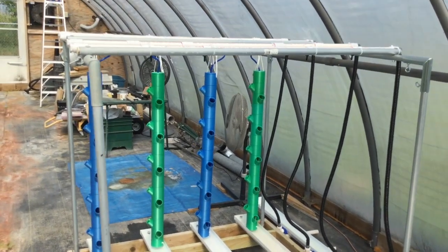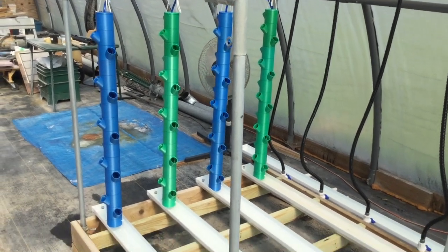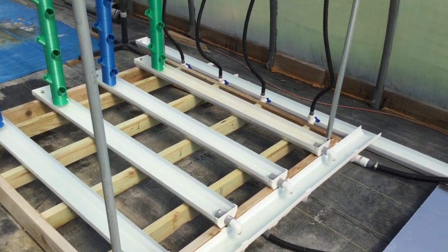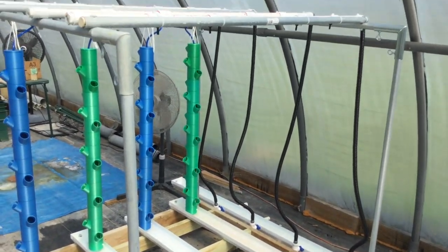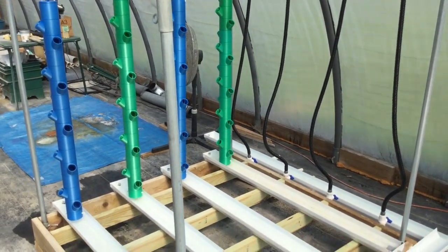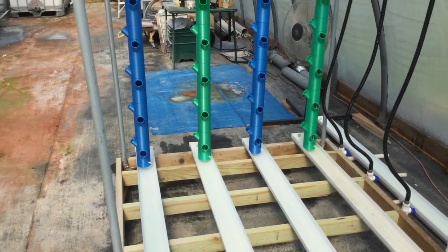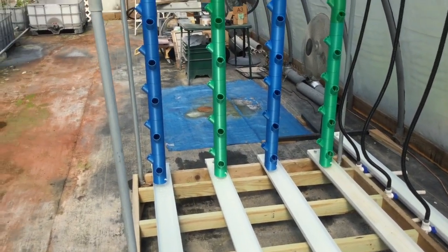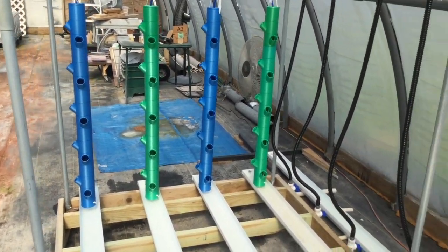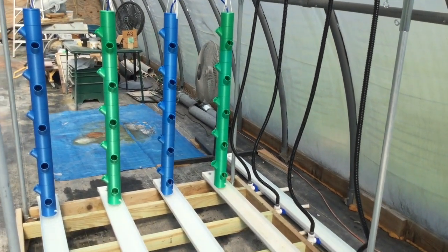I figured I would post this video really quick while you can still see what's going on. I'm going to get off of here and go wash some lava rock, and then I'll start planting these things sometime later in the week. I'm going to do like what you've seen before with other towers — the front one gets planted and then they just rotate backwards. So whatever plants are in the very back tower are going to be the ones that you harvest.